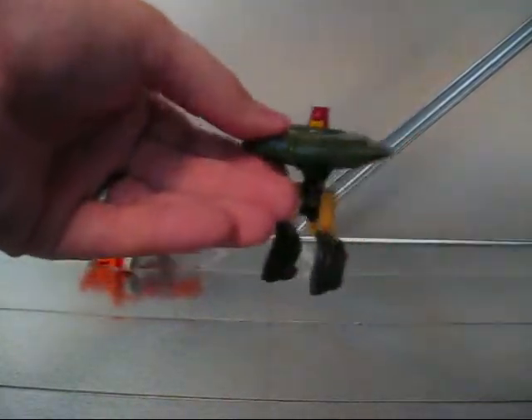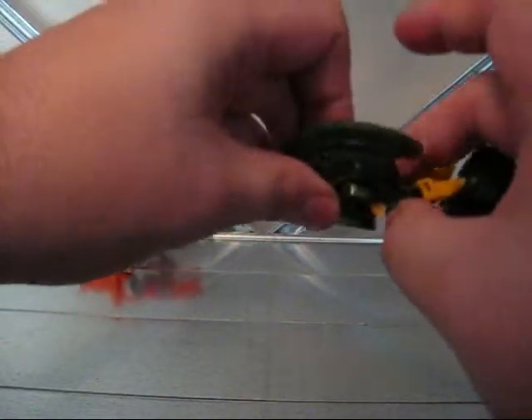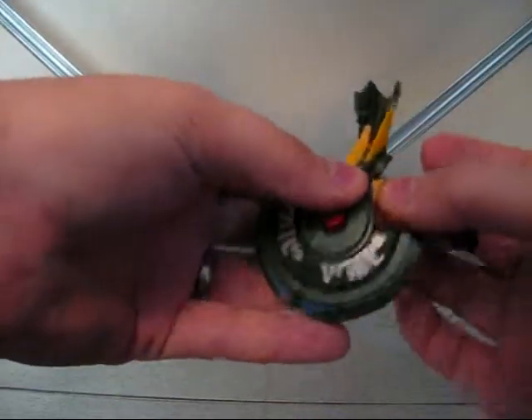So you start by bringing the arms up, back together like that. You bring the hips back and up like that, and now the fun part.